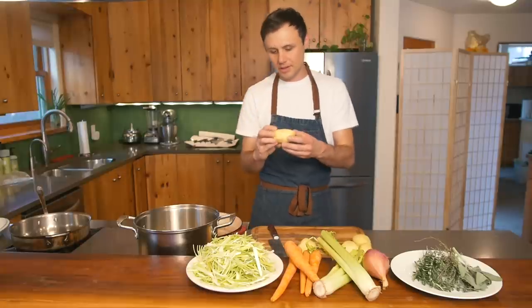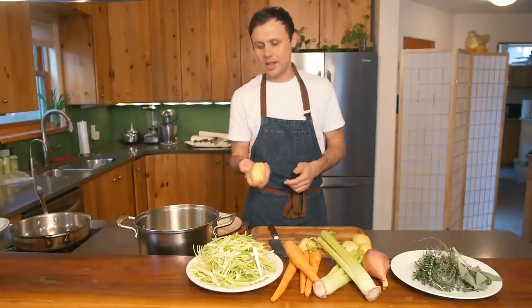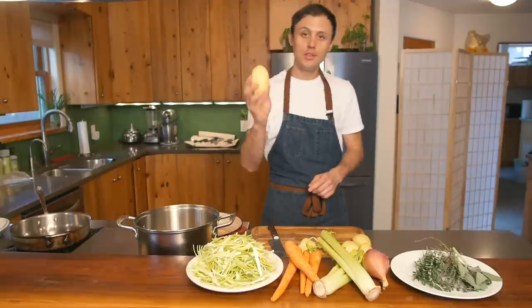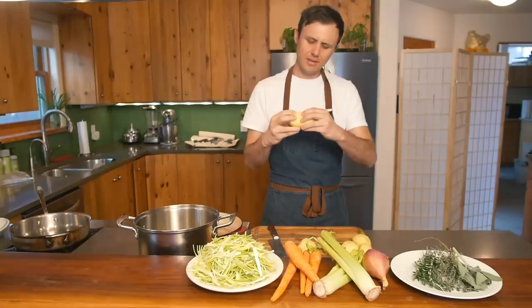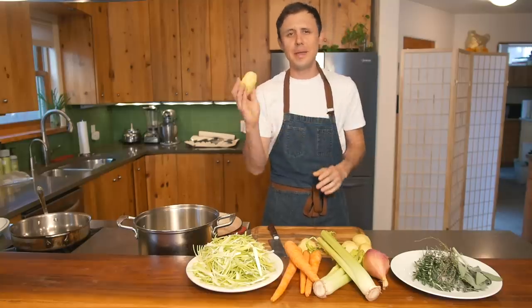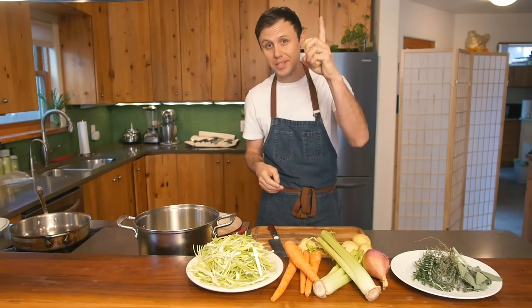I've got a quick tip for you about choosing potatoes. When you're in the supermarket, doesn't matter if it's a russet potato, gold potato, whatever — you choose the hardest potato you can find. You want that thing to be solid like a rock. If your potato gives when you press it, it is a bad potato. It's going to be gummy, it's going to be gross. So always choose a hard potato.